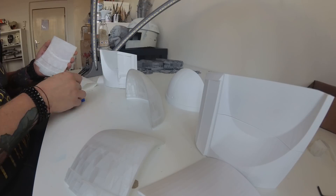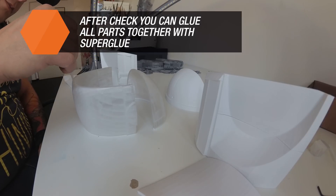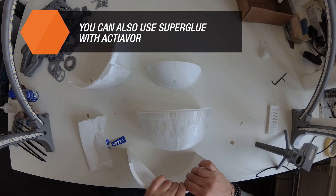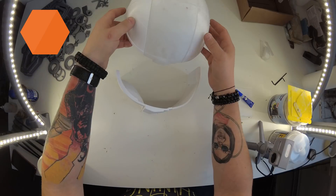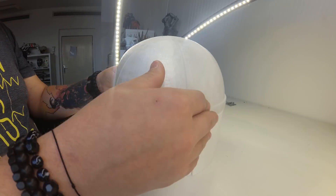Once we know how the model will look and which parts will have to be glued together, we can finally start with the proper glue. We recommend using a glue with an activator which usually comes as a spray. If you don't have that, any better superglue should be enough to ensure a strong connection.